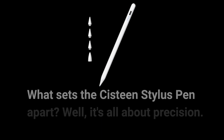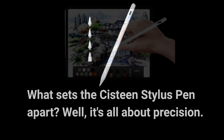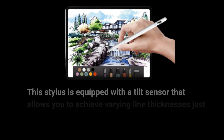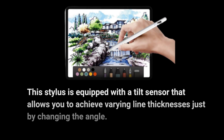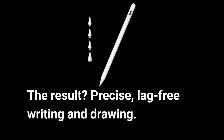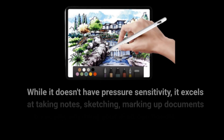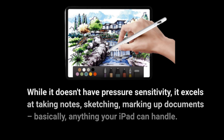What sets the Sistine Stylus Pen apart? Well, it's all about precision. This Stylus is equipped with a tilt sensor that allows you to achieve varying line thicknesses just by changing the angle. The result? Precise, lag-free writing and drawing. While it doesn't have pressure sensitivity, it excels at taking notes, sketching, marking up documents — basically anything your iPad can handle.